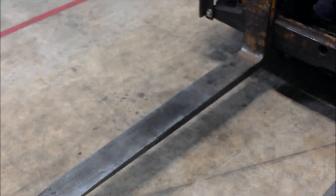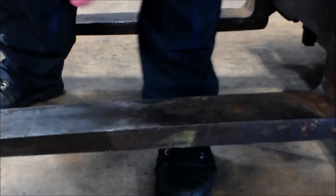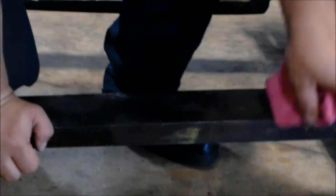Now I'm going to inspect the forks. You want to look them over, clean them off if needed, and make sure they're not cracked, bent, or broken. Pay special attention to the bend section of the fork — this portion is where all the strength is when you're lifting. Make sure there are no cracks along the way, no flat spots, no dents.